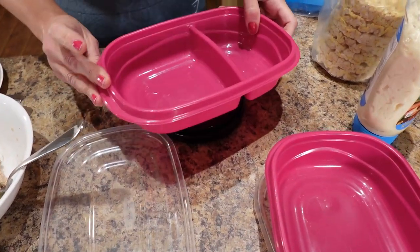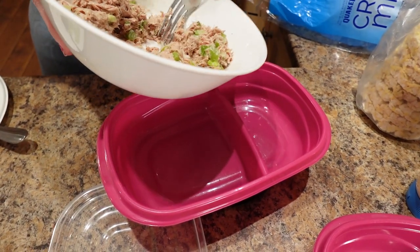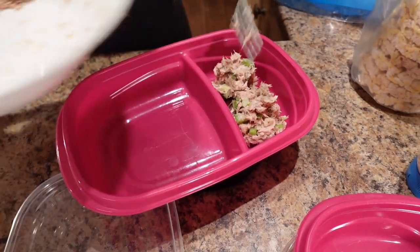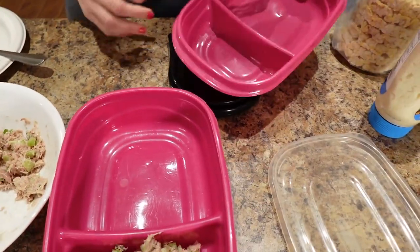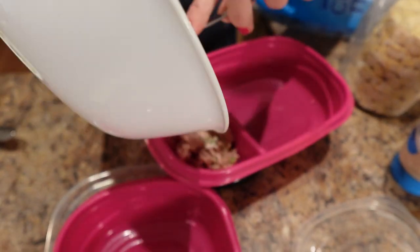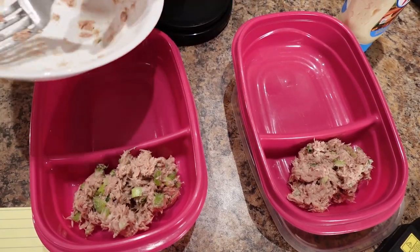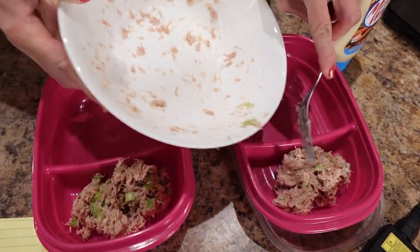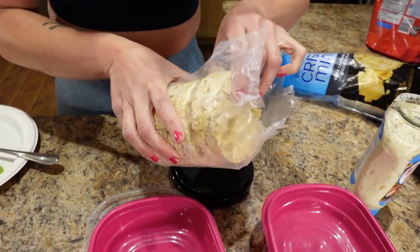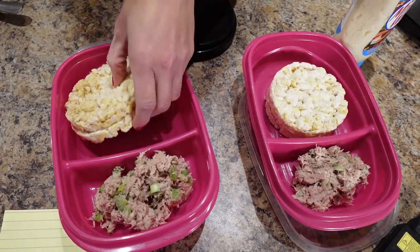Let's get out the old scale. I'm going to eyeball what I think half is and put it in. That's 71 — and the other half. That is perfect: 80 grams a piece. And then I'm going to put two rice cakes per container. That is literally it — this is the best super fast lunch. I'm going to store these in the fridge and we'll take them for lunches.